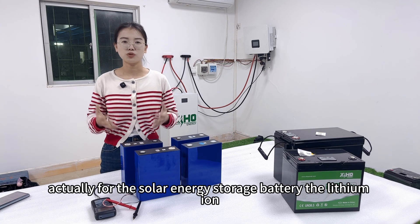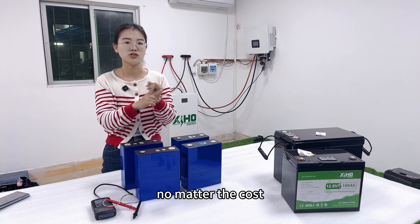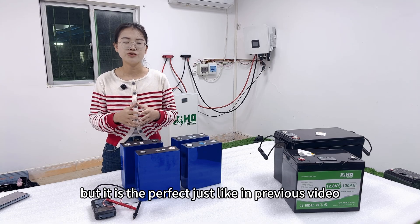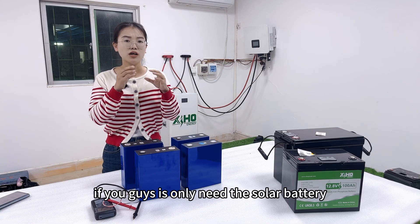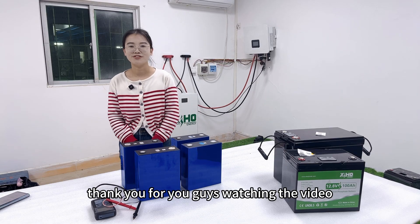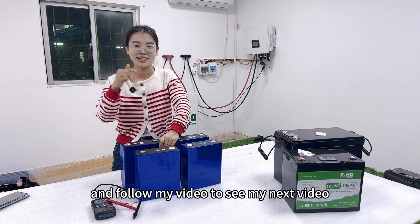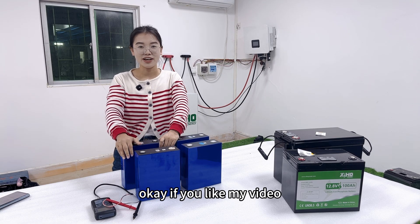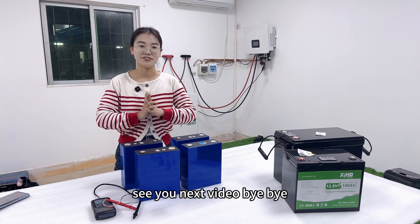For solar energy storage batteries, the lithium iron phosphate battery is perfect — in terms of cycle life, cost, and safety. The solid-state battery is the solution for electric vehicles, but if you only need a solar battery, lithium iron phosphate will be your best choice. Thank you for watching. I will do a cycling test for this 314Ah cell, so follow my next video to see the cycling test results. If you like my video, follow, like, and share it with others who are interested in lithium iron batteries. See you next time, bye bye!